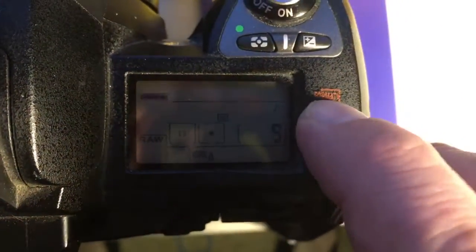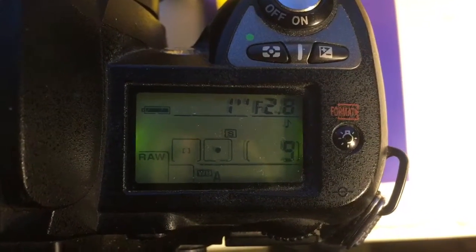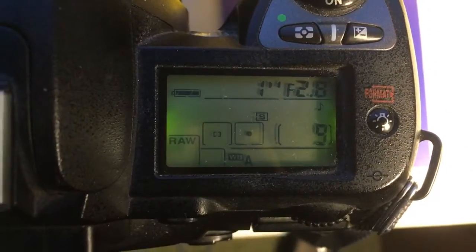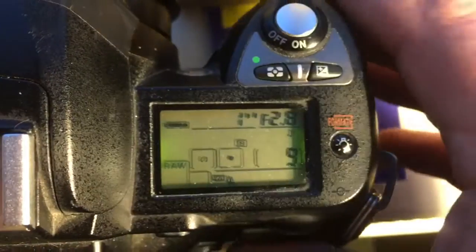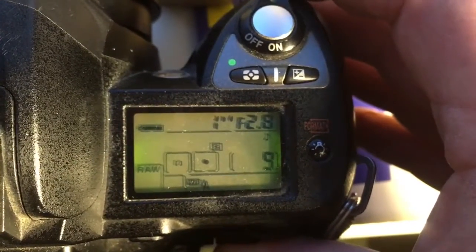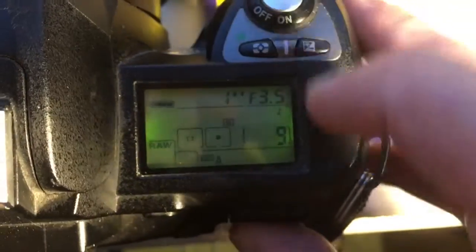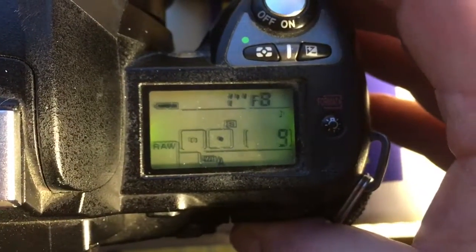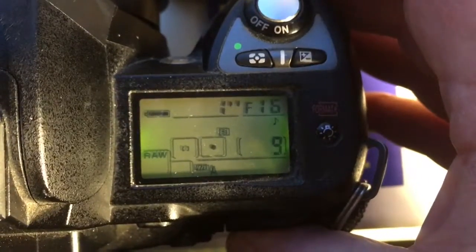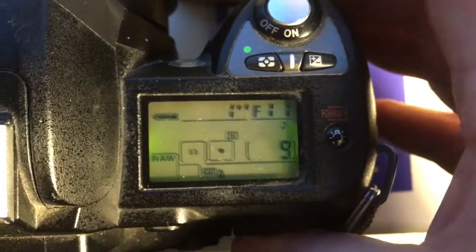Hello Florian! This video is about your adapter, PENTACON 6 to Nikon, with programming chip. I preprogrammed focal length 118 and aperture diapason 28-32. You wrote me 45, and I asked Google — Sonar does not have aperture 45, only 22 or 32. So I preprogrammed it 32.